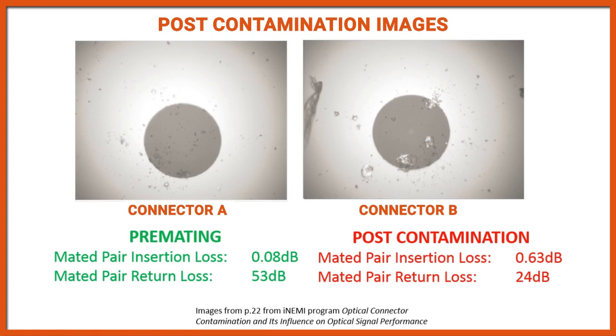A second example from the same study shows pre-contamination figures of 0.08 dB insertion loss and 53 dB reflectance. After contamination was applied, the insertion loss spiked to 0.63 dB and the reflectance loss dropped down to 24 dB.